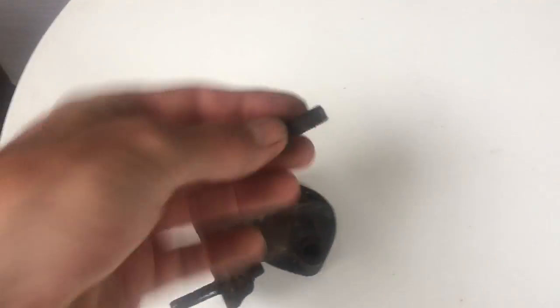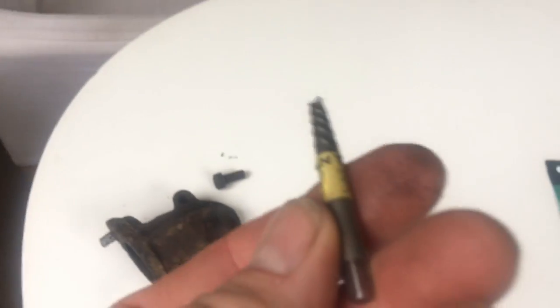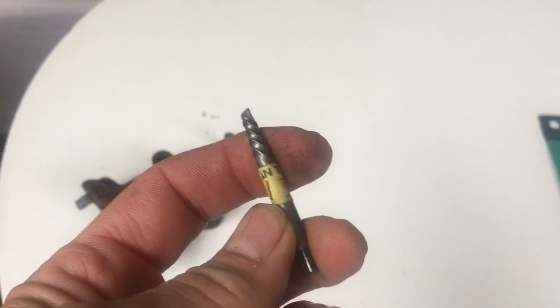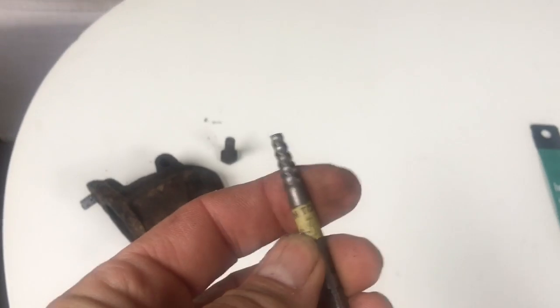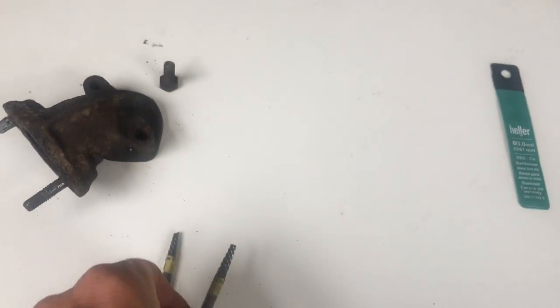If you've already sheared off two bolts and drilled pilot holes, thinking you might get the rest out with an easy-out or bolt extractor, my advice is: don't. If you've already snapped the bolts, they'll be in so tight that chances are you're going to snap one of these off too. They are super hard but very brittle — I managed to snap two off in the same job before realising the error of my ways.